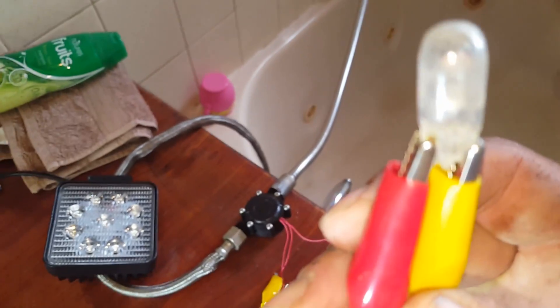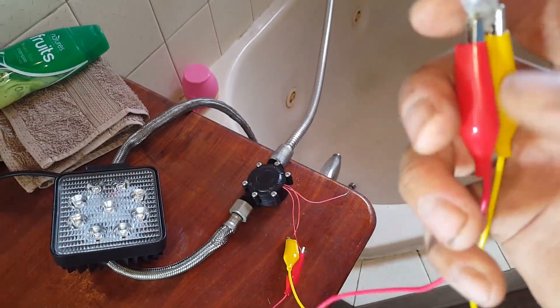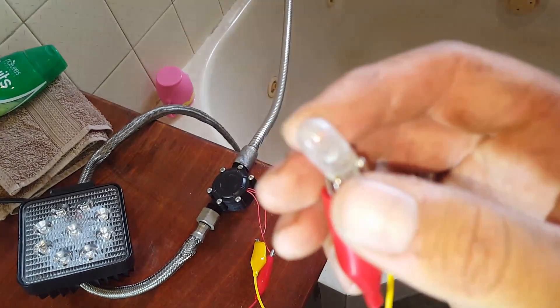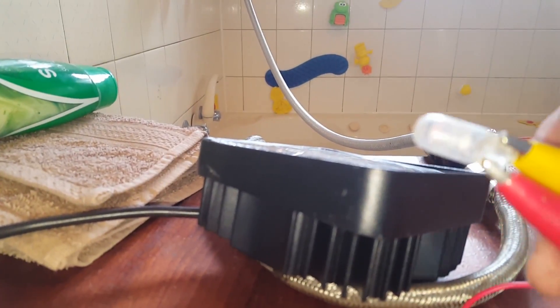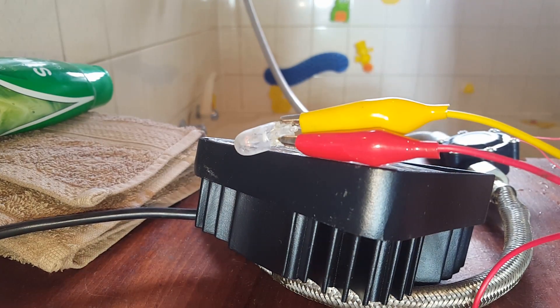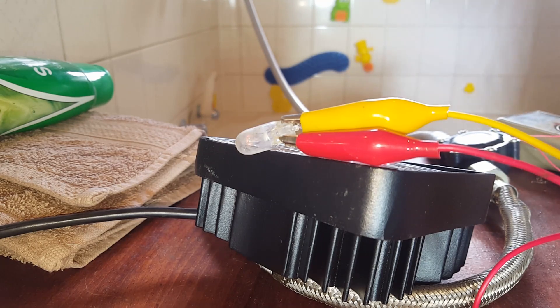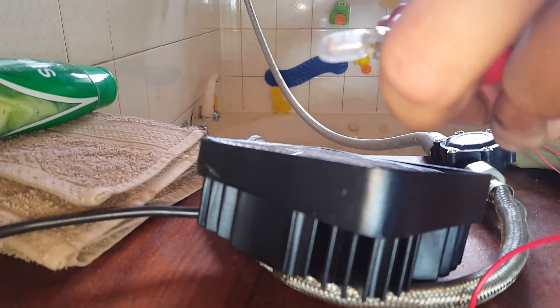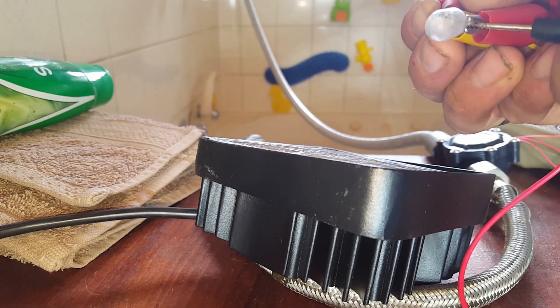This is a 10-watt wedge globe — it'll only just glow. We'll see if we can measure the voltage coming out, though that's going to drop significantly. We'll remember to use volts AC when doing this — not very often we play with low voltage AC. With that much load on there, we're only getting 1.9 volts.